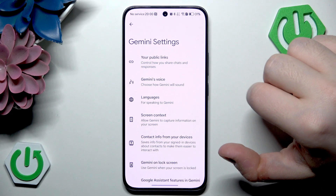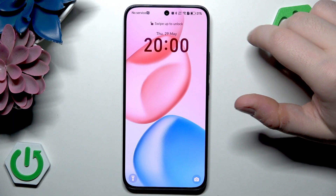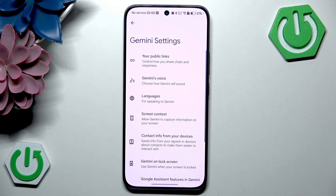And now let's check if my Google Assistant will work on lock screen. Okay Google. And as you can see, my Google Assistant works on lock screen. So that's it for this video — if you liked it, please remember to leave a like and subscribe.